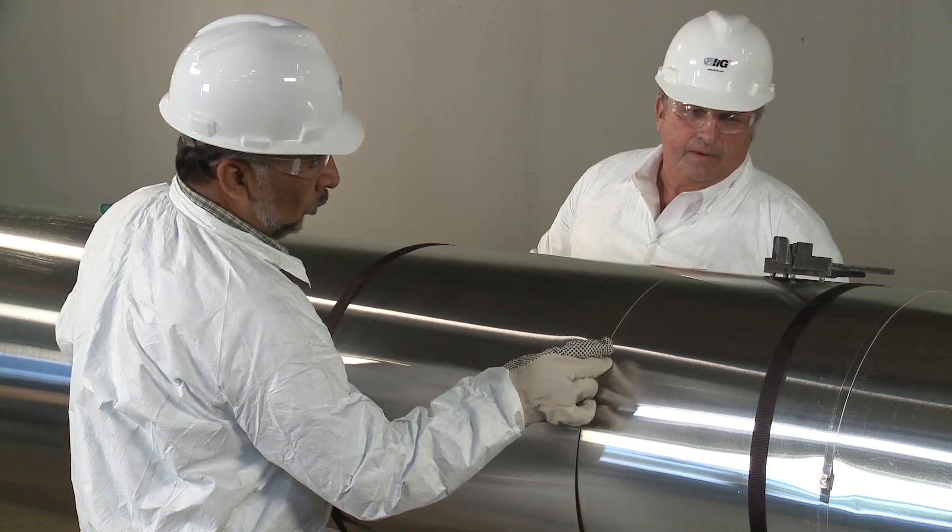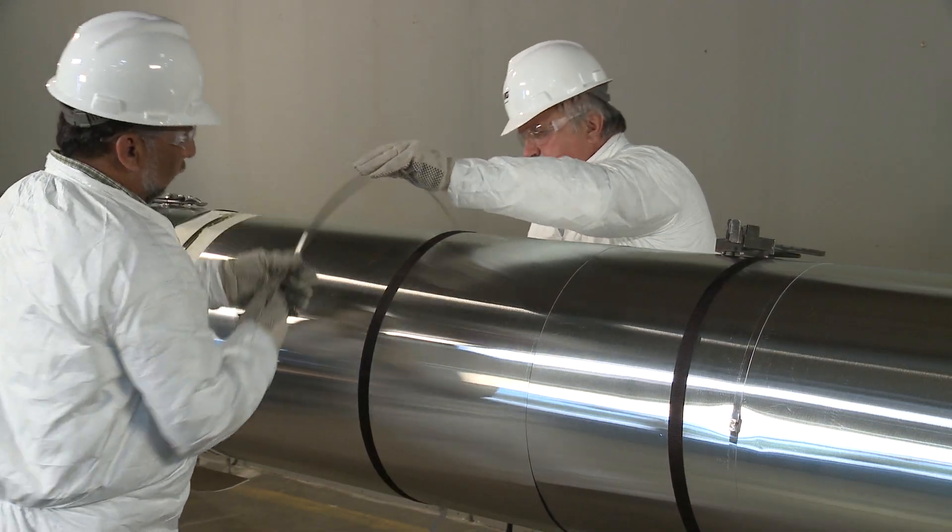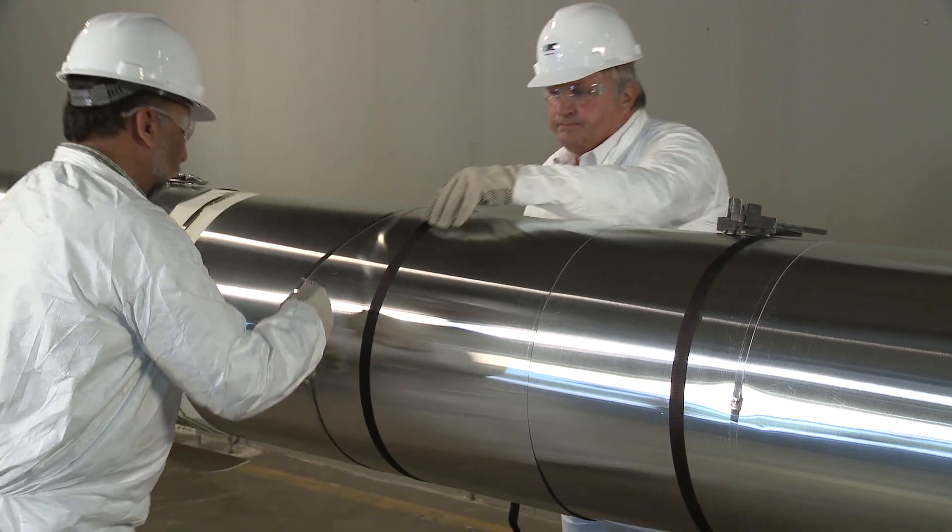Metal jacketing is applied and held temporarily with straps overlapping the metal. Then the metal bands are applied.